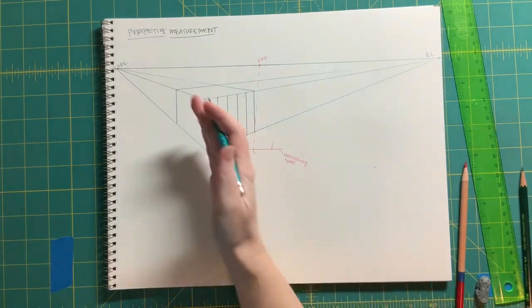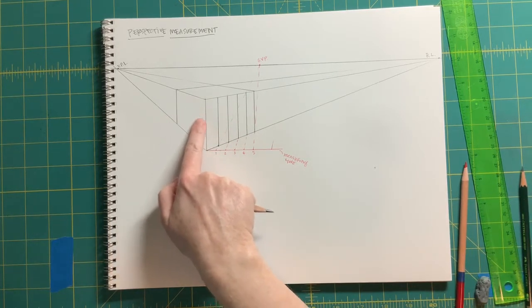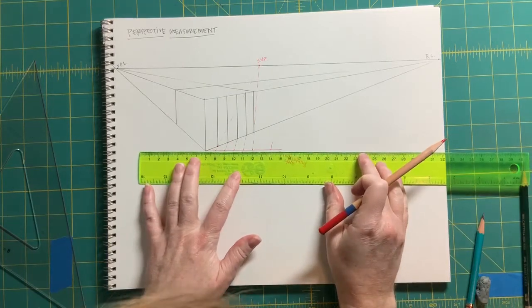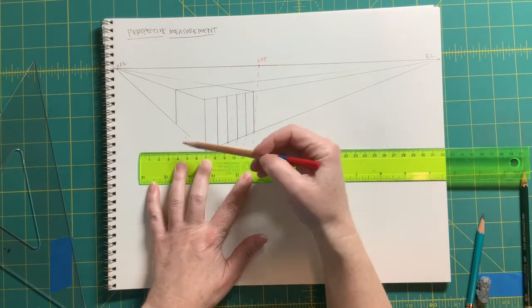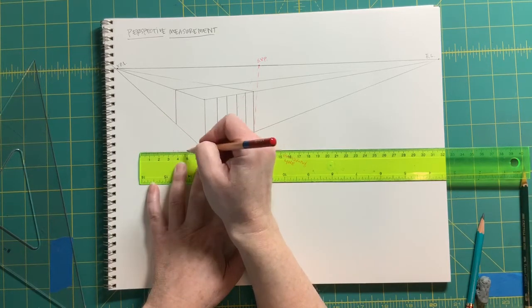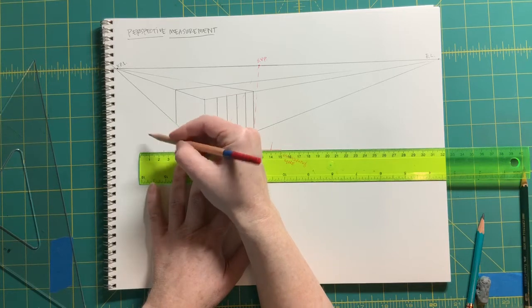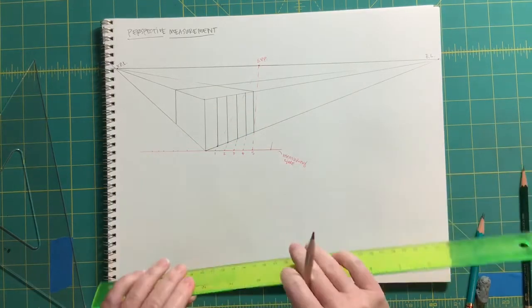What if we wanted intersections that were not equal? Let's try it on this other side. Let's continue our measuring line over again. Maybe we want five divisions but they are unequal. So maybe the first one is really wide, then a narrower one, then a half, then a full, and then maybe a three-quarters — so they're all uneven.